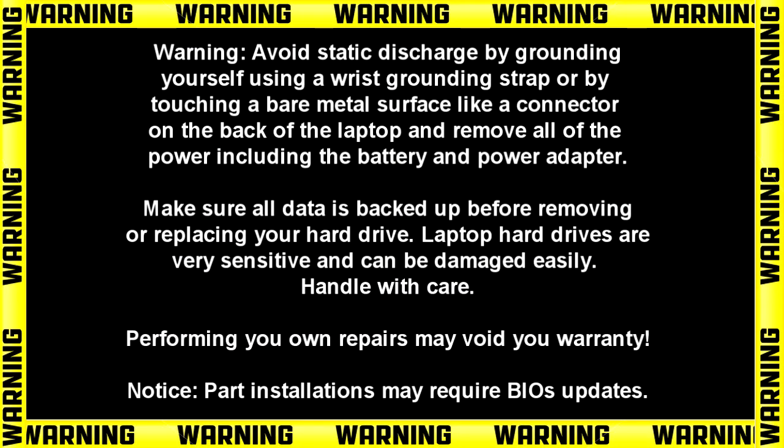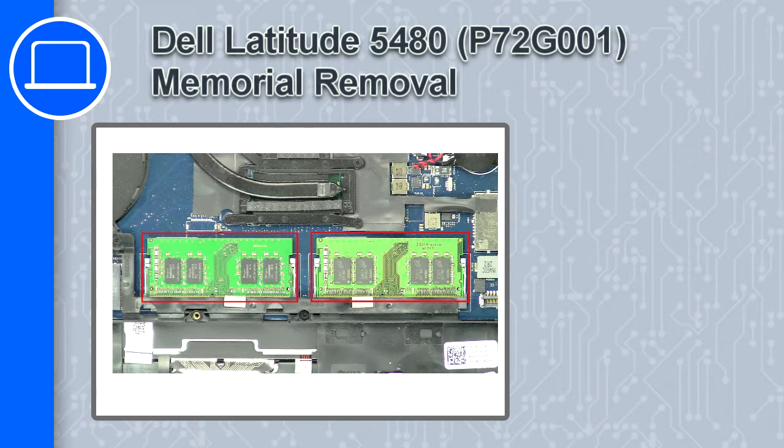Hey, what's up, this is Ricardo, and in this video I'll show you how to remove the memory on a Dell Latitude 5480.